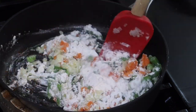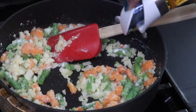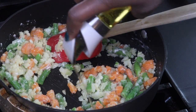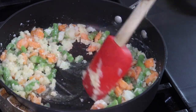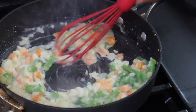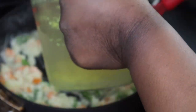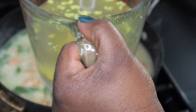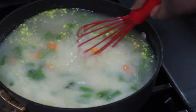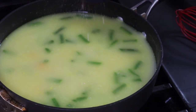I sautéed my veggies and then I'm adding in one fourth cup of all-purpose flour because this is going to be for our roux — you want to cook the flour taste out for about a minute or so. I'm adding in some more avocado oil, or you can use butter if you want. Then I'm adding in four cups of chicken broth, adding it in slowly so the mixture doesn't get lumpy. I typically put celery in my chicken pot pie but I didn't have any, so feel free to add that. I made the broth from some chicken bouillon.